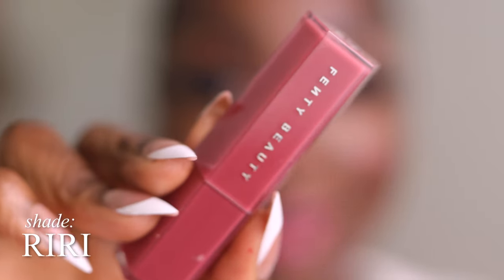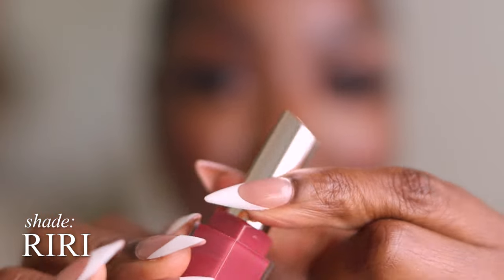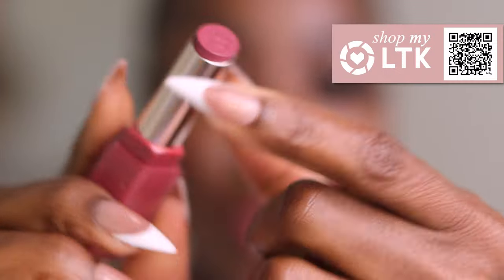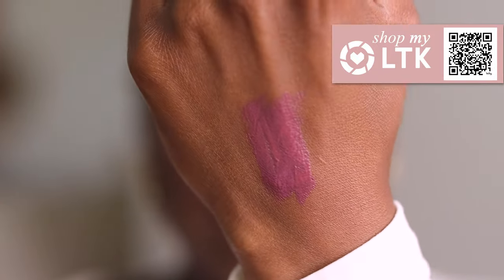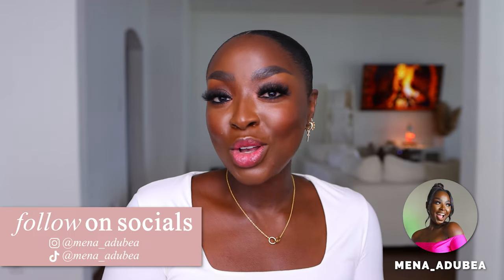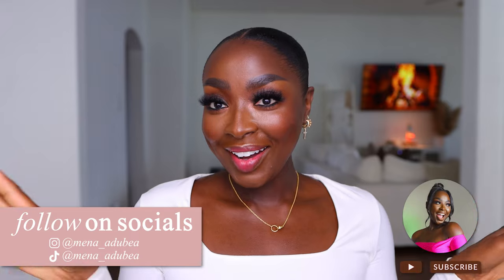I'm going to hand swatch the last one. This last one is also RiRi — the one that matches the liner I just put on. Here's a swatch of it on my hand. I think this is so gorgeous. Of course I have my faves. Comment and let me know down below which of these combos are your faves, and if you love the video, give it a thumbs up. Follow me on all socials and subscribe. What a video — I'll see you in the next one. Bye!